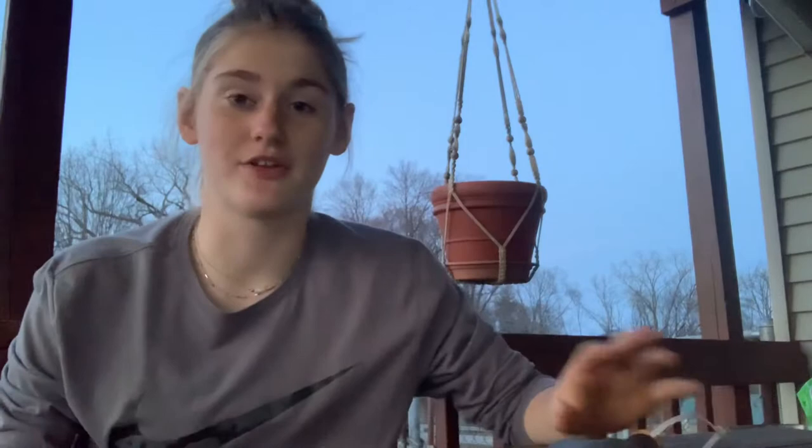There are multiple steps in the process of potting a plant and there are many different ways according to the different types of plants or just people's preferences on how to do it. Today I'm going to be showing you how to repot a plant, representing when it is too big for the pot it's originally in.